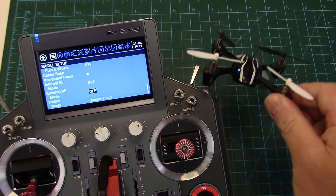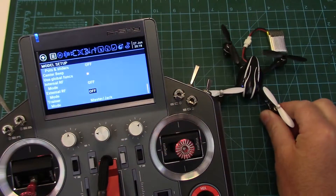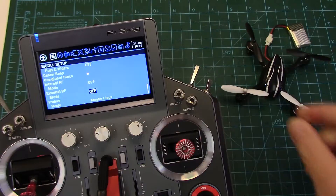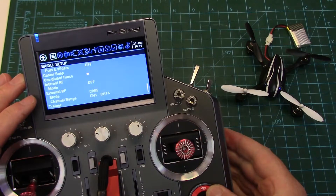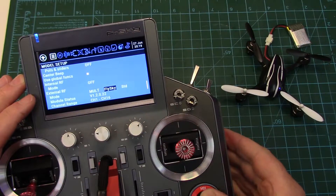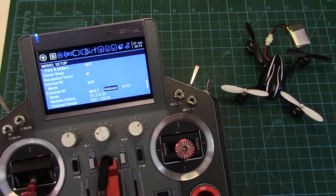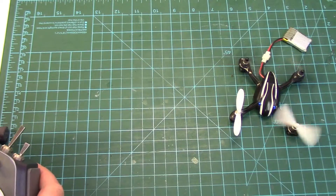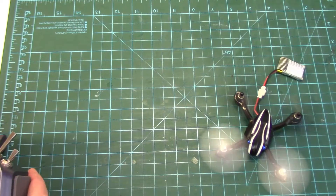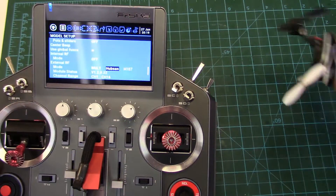Let's try the Hubsan real quick — that's the easiest one to bind because it auto-binds. So it's in bind mode, the little LEDs are alternating. In the radio we'll go back into multi and go to that Hubsan H107. It's bound already — so that one works.